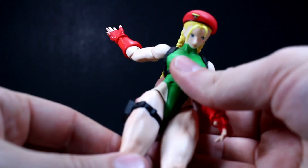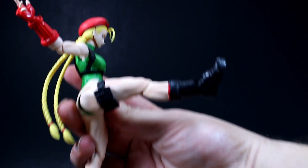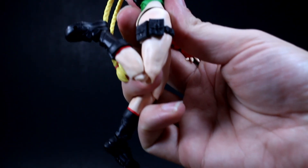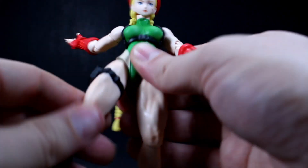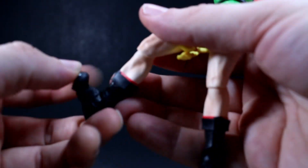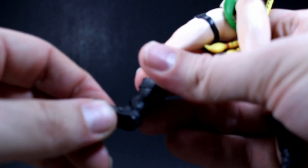Her legs can go forward and backward with good range, featuring double-jointed knees and 360-degree rotation at the hip. She doesn't have a calf swivel, but her ankles are on a pivot giving front-to-back and side-to-side movement. You can't really rotate them around but you still get decent range of motion there.